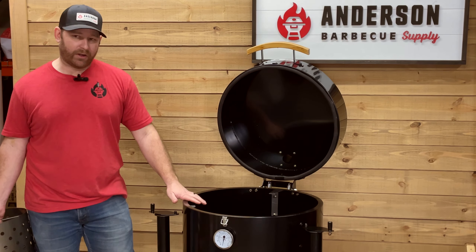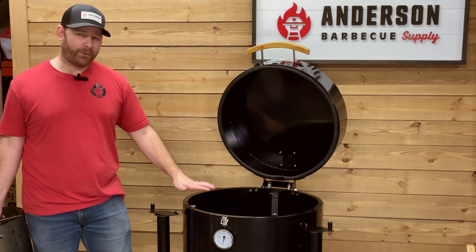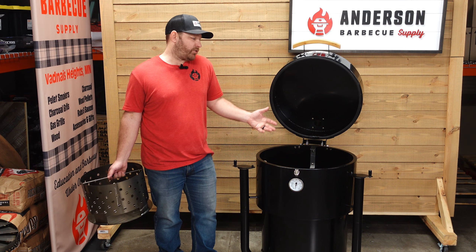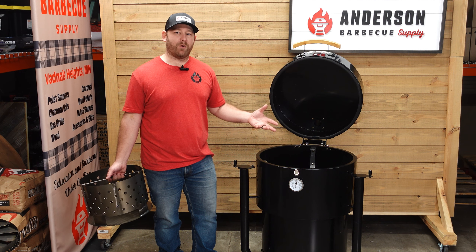Altogether, when you're moving it around, this is about 100 pounds. So it's still pretty light — two people can put this in the back of a truck for competition purposes or just moving it to a friend's house. It's really simple to move around like most other drums.